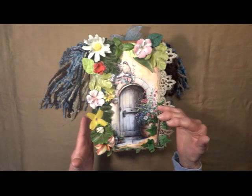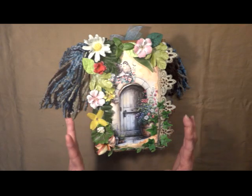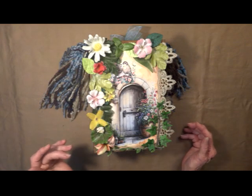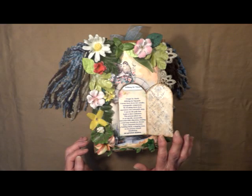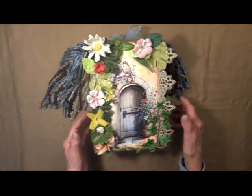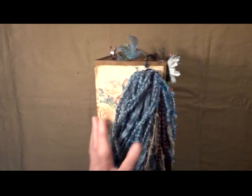It does measure 9 by 6, it has a 4 and a half inch spine. It is chipboard, so it's very durable. I've got some different kinds of leaves here, some tattered flowers, and the little door opens, and you've got a Defining the Vision little saying, and these sayings are throughout the journal, they're just beautiful. On the side, we have a dangle, and the blues, the browns, the creams that I've used throughout the journal.